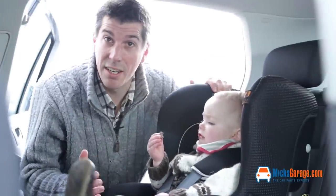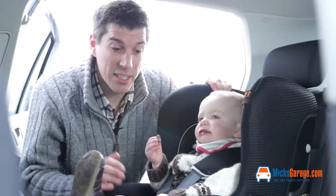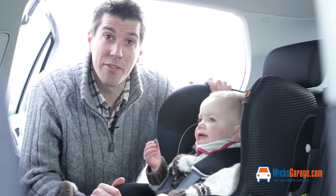So that's covered the main features of the Tiziano Isofix baby seat. It's available, like all our products, to buy online from mixedcarriage.com.